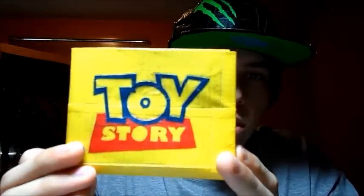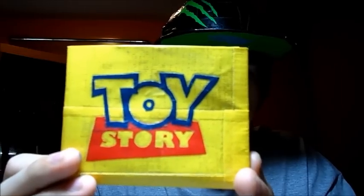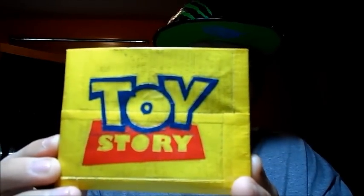So it's a Toy Story wallet. There is the main logo for the whole series of movies on the front.